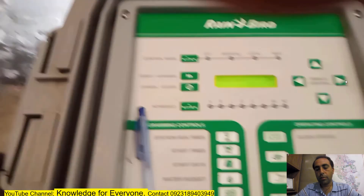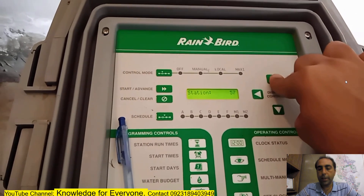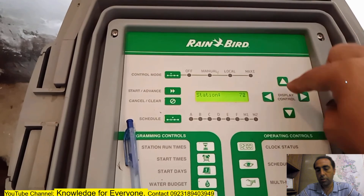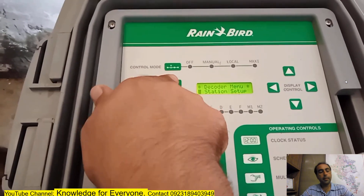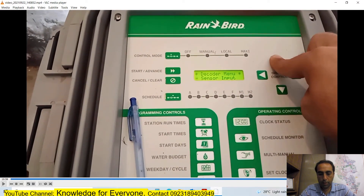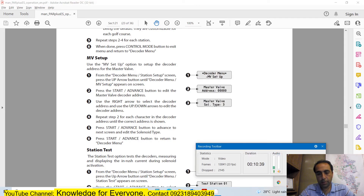Everything is correctly saved. Now I'm going to turn it off, turn it back on, and test my sprinklers by turning on the station in the irrigation system. Everything is fine. Thank you for watching - please like and subscribe to my channel. Next time we will meet again and learn more about the irrigation system.